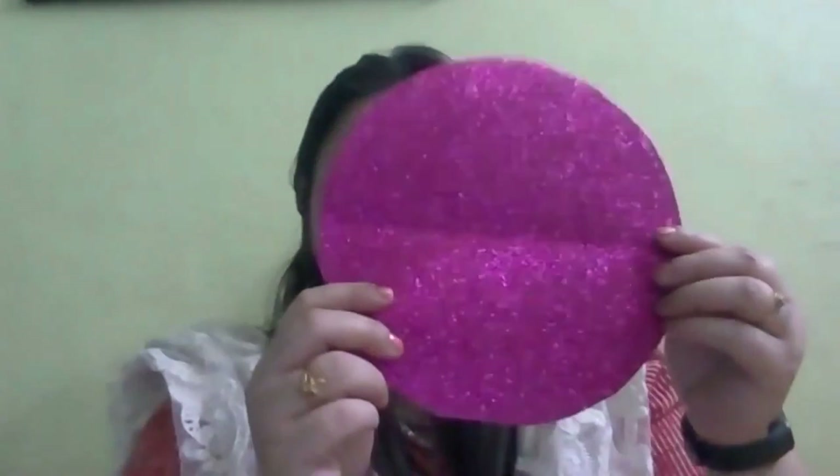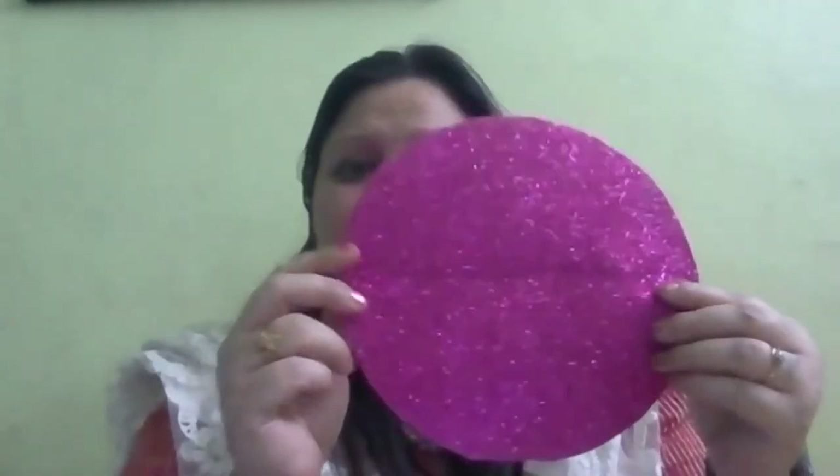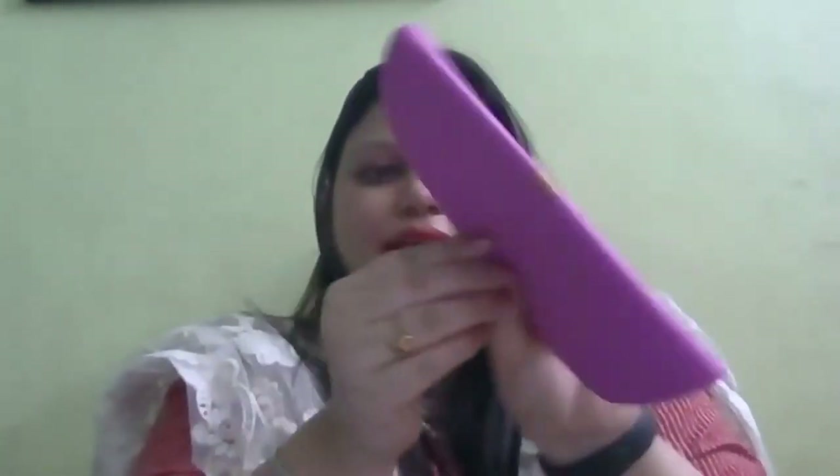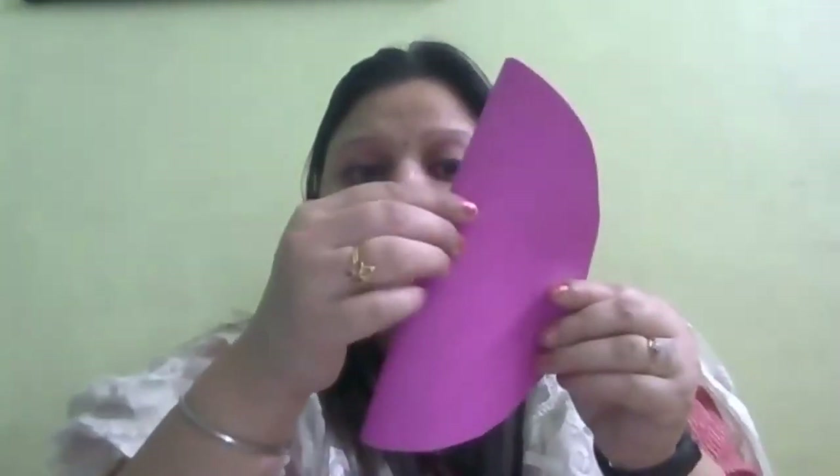So let's start! First we need a circle like this, so cut your sparkle sheet in a circle shape. And now fold this circle like this - very good, you can do it with me. And now we will cut it in a semi-circle shape - half of this circle.